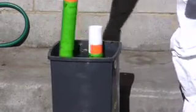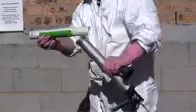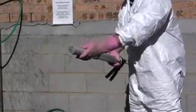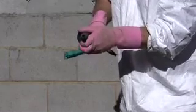Remove cartridge from water, take off lid and place in the barrel of the gun. Screw on nozzle to the end of the cartridge gun.